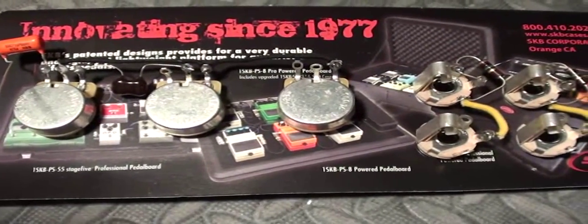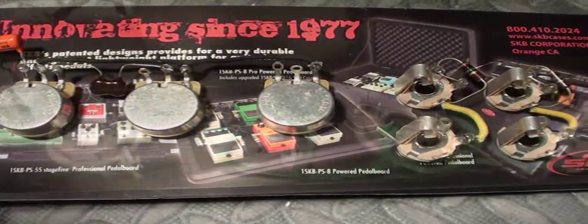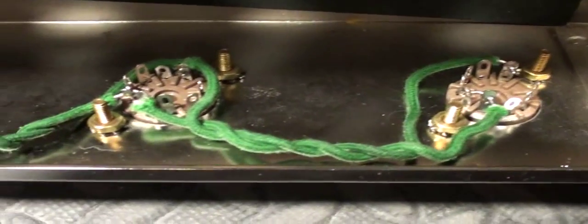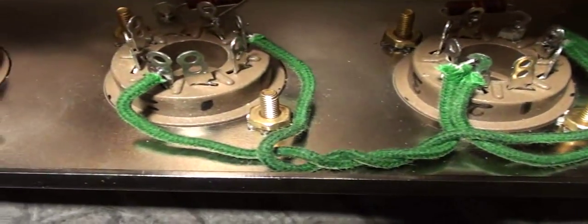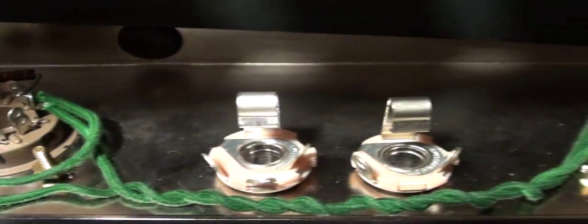This is the bottom side where the tube sockets are set up, and I've done my filament twisted pair run here. They're going to be laying nicely down and tucked in along the edge of the chassis to get them out of the way, and they're all done and ready to go.